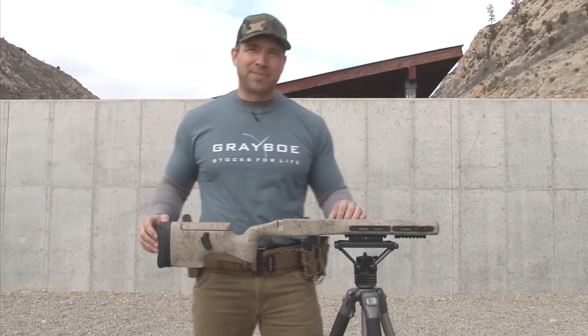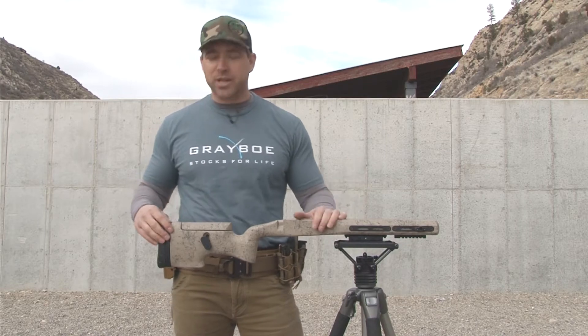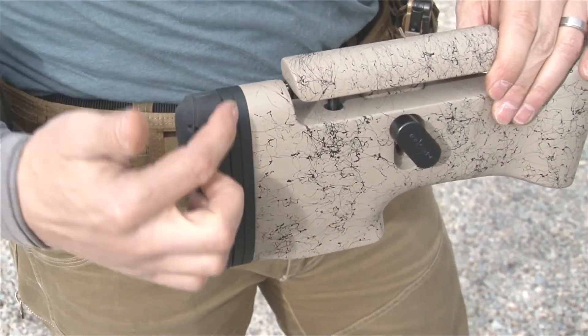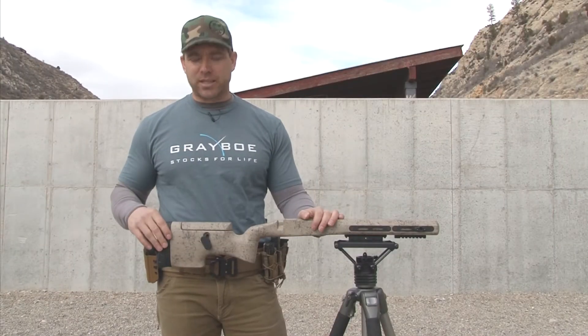Alright guys, we have the Greybow Ridgeback. I just want to go over some of the feature sets so that as you're shopping around you know exactly what you're getting. We have the inflex butt pad here, followed by a length of pull system. This is stackable — you can add sections or take sections away depending on the length of your arms.